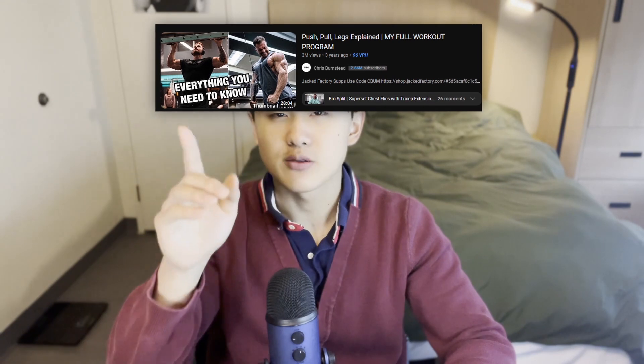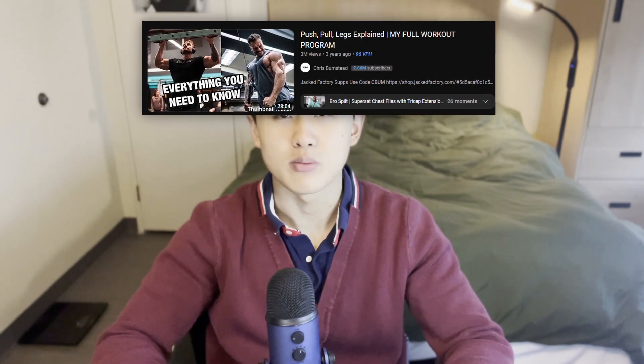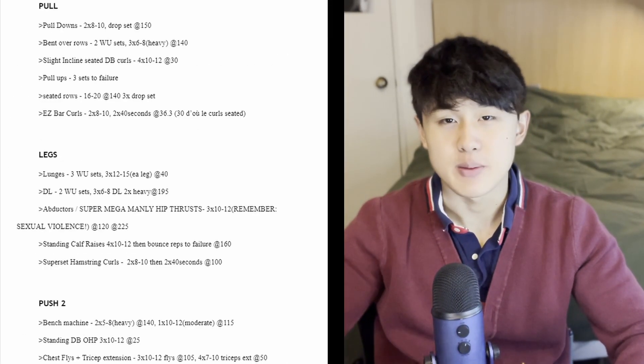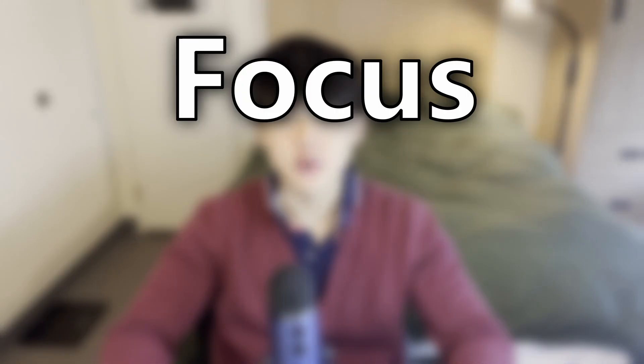There are so many good resources out there. I'd recommend checking out C-Bum's video on training pull and push and training those muscles. Now, this is what I usually do — it works for me at least in my personal experience.